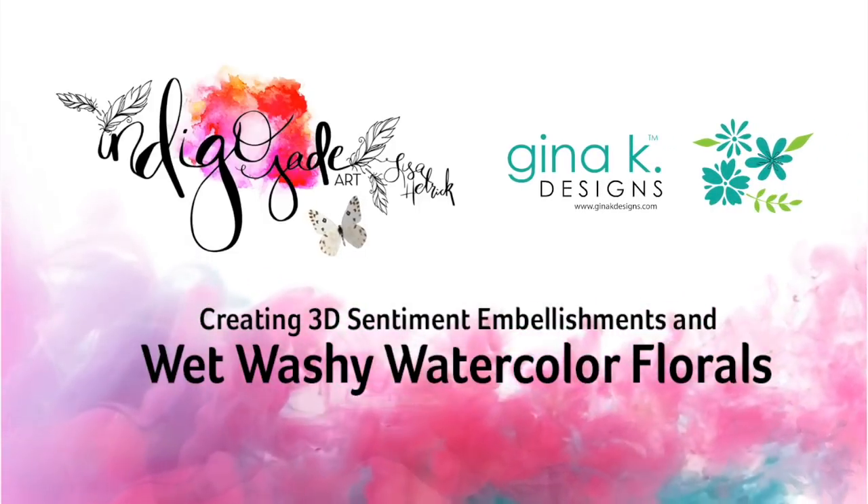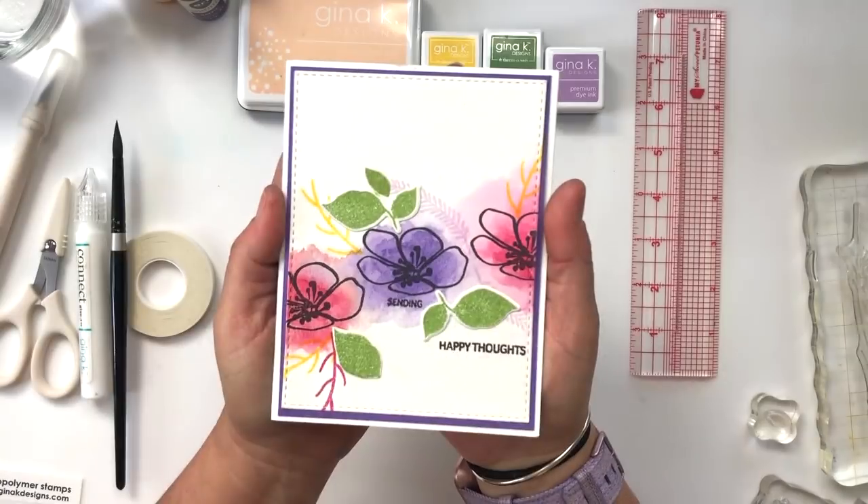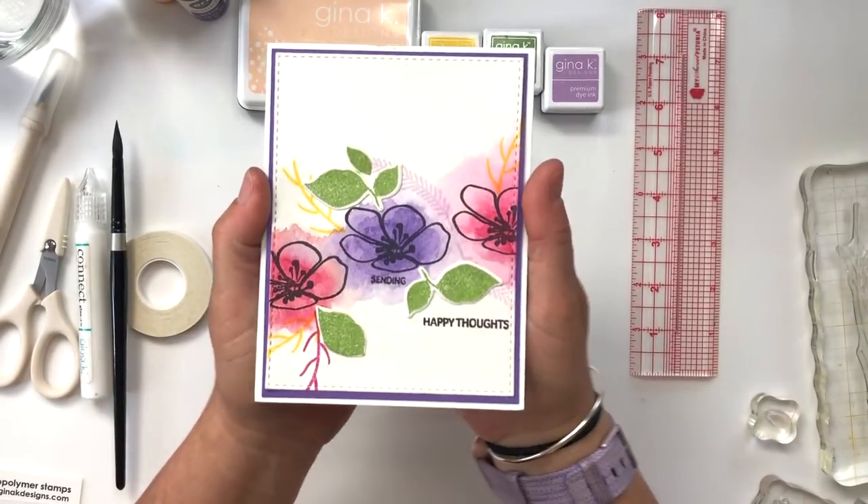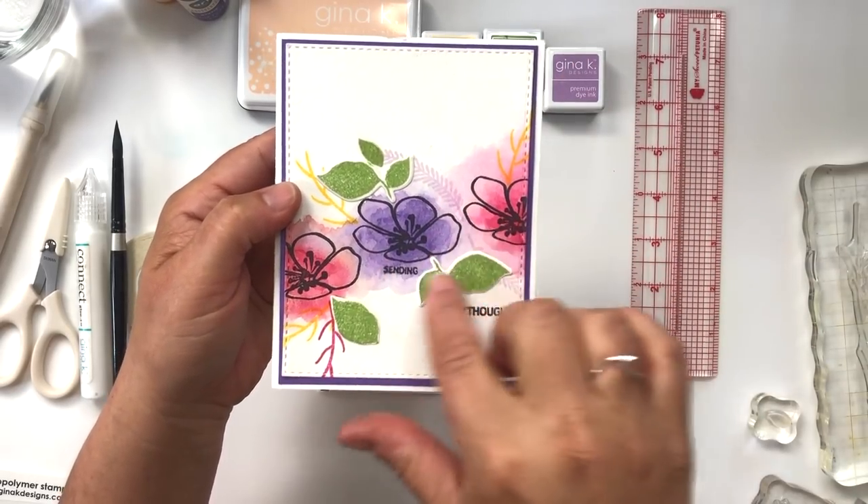Hi friends, it's Lisa Hetrick, illustrator for Gina K. Designs, and I'm so grateful you could join me today. I have a super fun card. This is the inspiration for the card, but there's going to be quite a bit of a twist happening today.